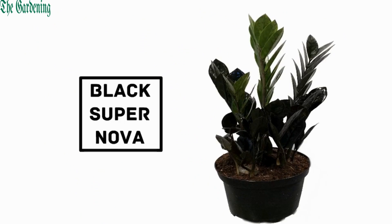Number 5: Black Supernova. It is a unique cultivar of the ZZ plant with dark, almost black foliage.